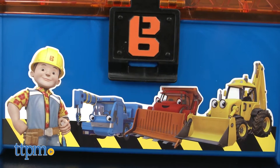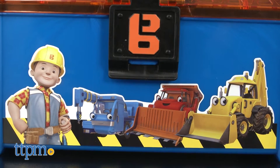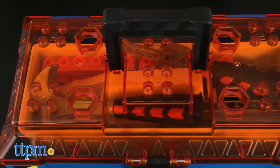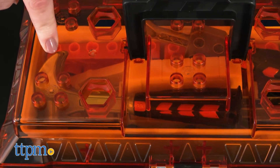This cool box of toy tools features an image of Bob and his construction vehicle friends on the blue exterior, with a translucent orange lid so kids can see the more than 15 pieces inside the toolbox.